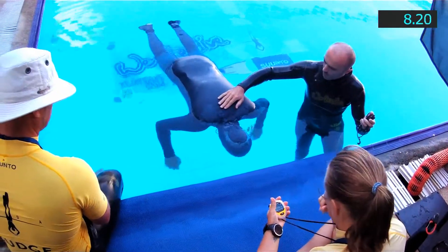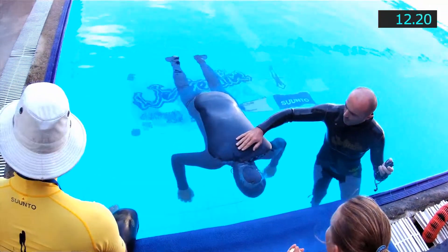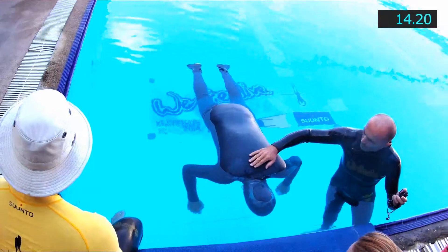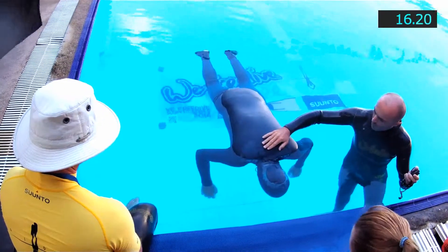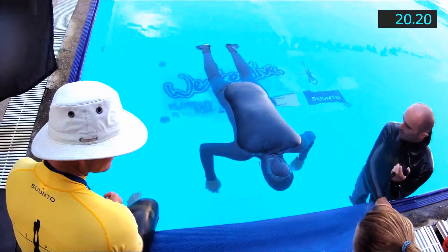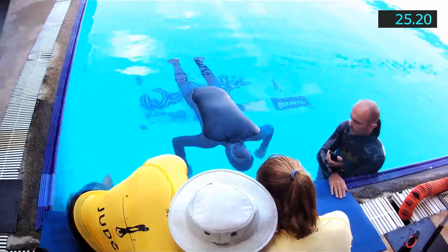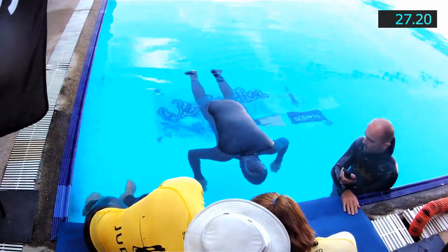Now we're off and running. This static is a bit of an experiment. I've never done exactly this breath-up before, and I've certainly never tried anything like this in competition — kind of a shot in the dark. But everything turned out okay in the end.